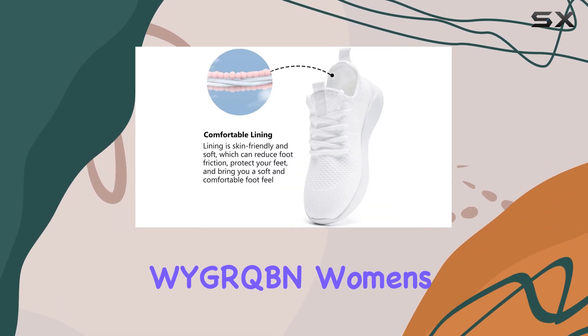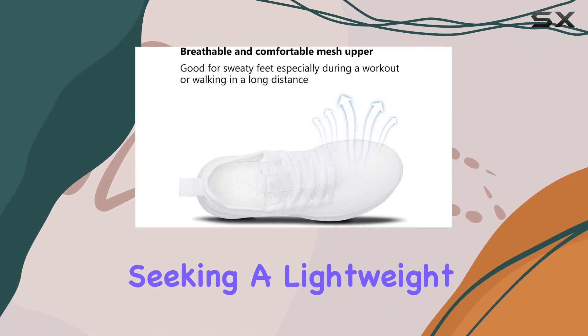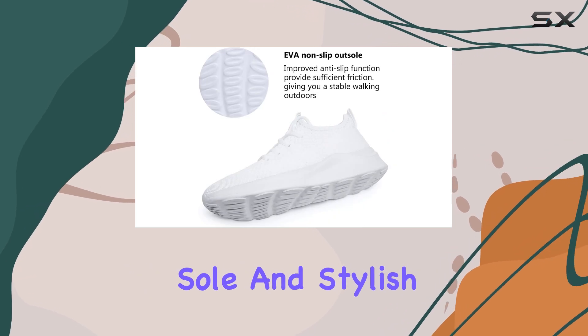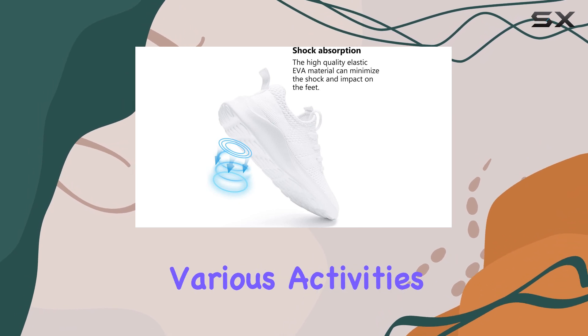Overall, the WIGRQBN women's walking shoes are an excellent choice for individuals seeking a lightweight and versatile sneaker. With their breathable upper, shock-absorbing sole, and stylish design, they offer a comfortable and supportive experience for various activities.